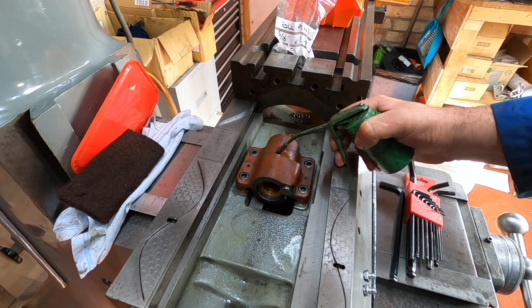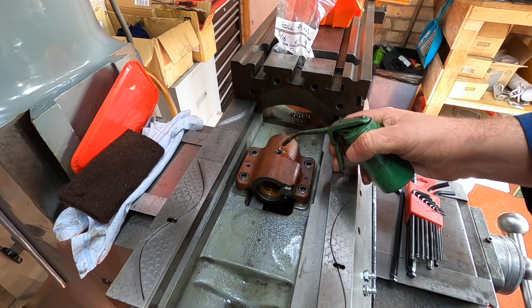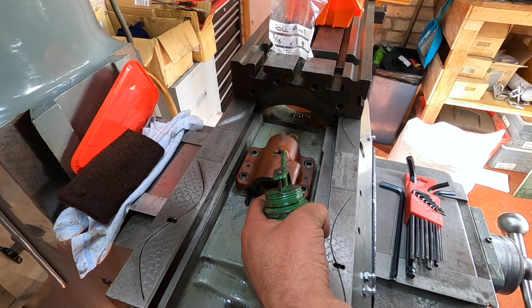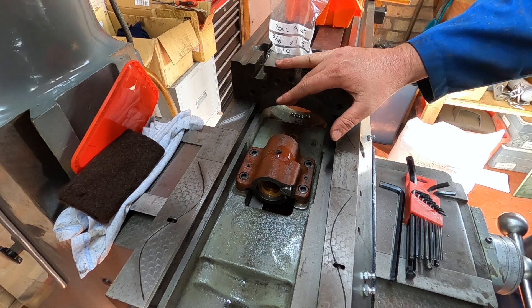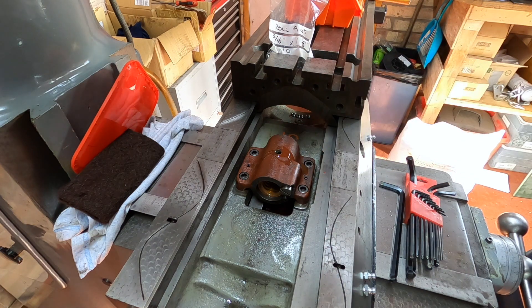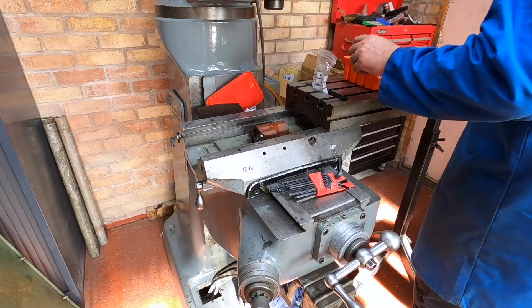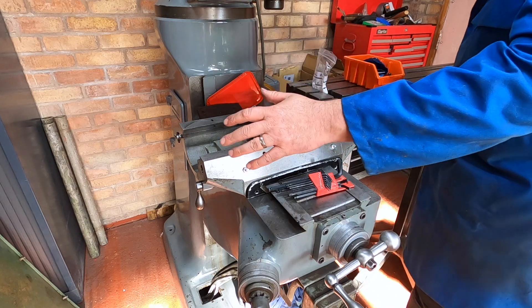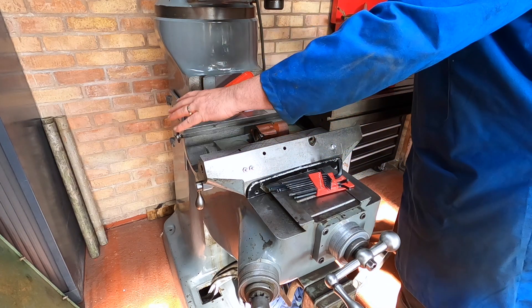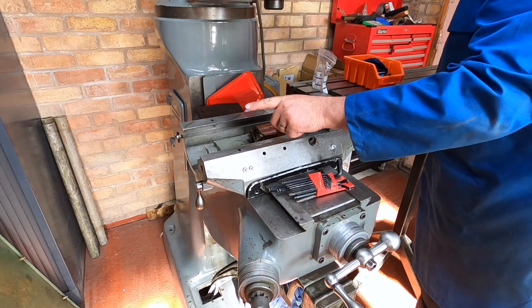While we're here we'll chuck some of this down here. So we can now slide the table back and then we can work on the X-axis. Right, so we'll slide this back - we don't want to go too far, we want to get it to round about here, because we'll do the X-axis from that end.